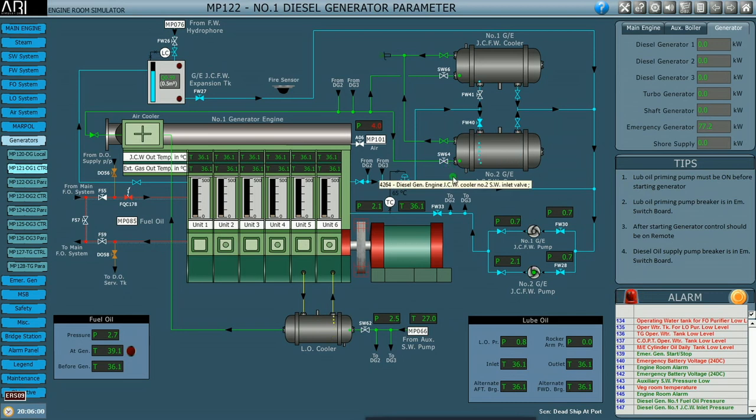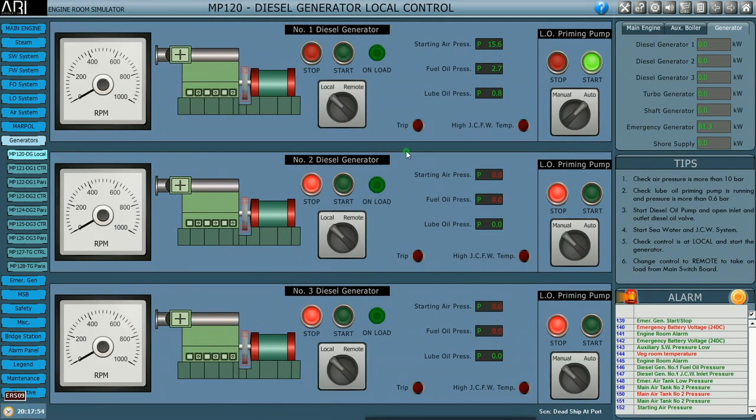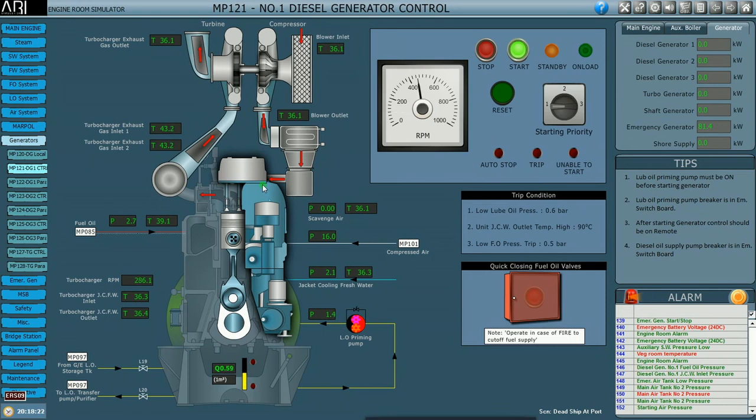We will enable the jacket water cooler and supply sea water to the lube oil cooler once the engine has started. We now have sufficient air pressure in the air bottle — normally we build up to 30 bar but this is enough for starting. We go to the local area to start the engine. In actual conditions you would do a blow-through before start, but here we start directly with all indicator cocks in the closed condition.